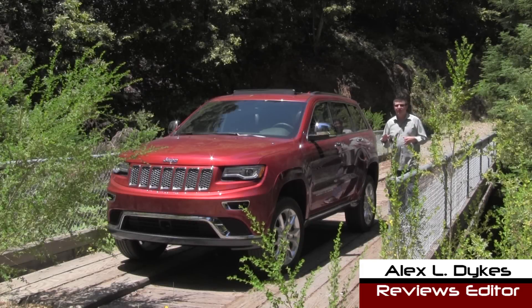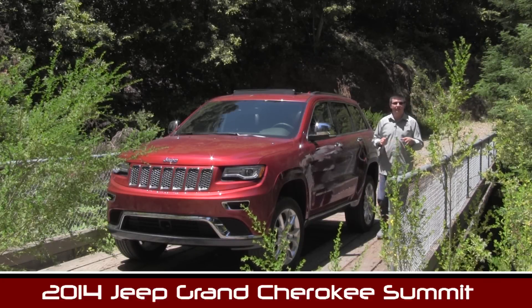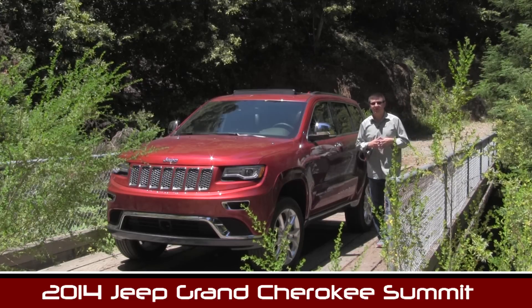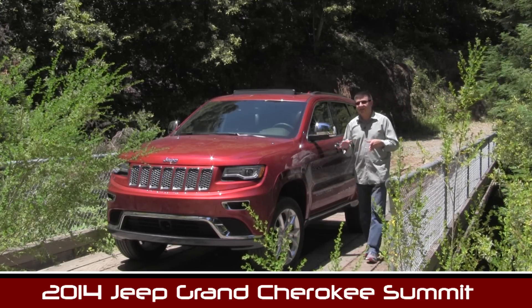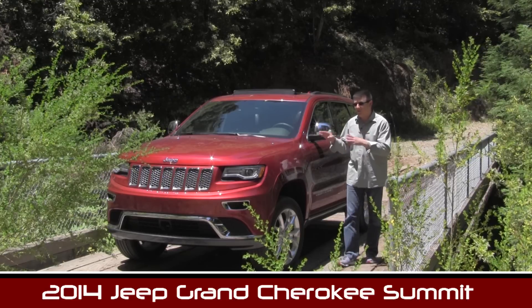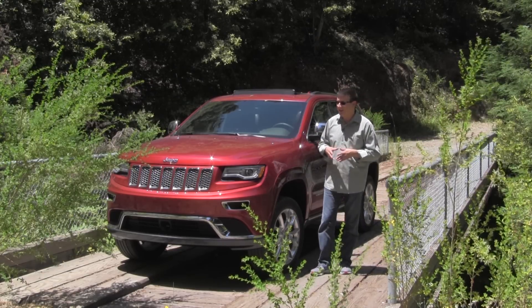Hi everyone, I'm Alex Dykes and today we're taking a look at the 2014 Jeep Grand Cherokee Summit. Now if you've seen our 2013 Jeep Grand Cherokee video or if you've taken a look at the 2013 reviews or videos out there, stay tuned for this one because the 2014 Grand Cherokee has been thoroughly revised for the 2014 model year.